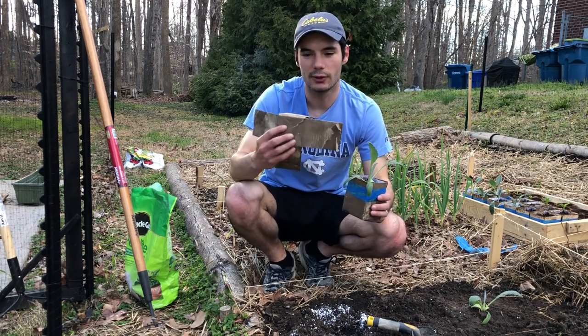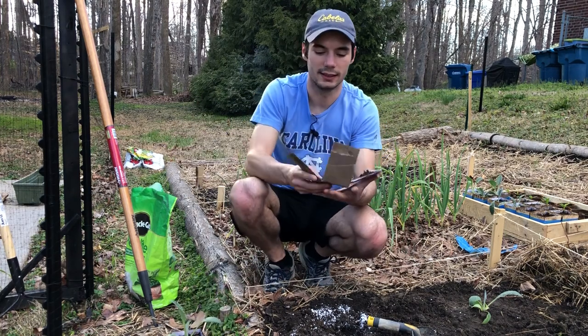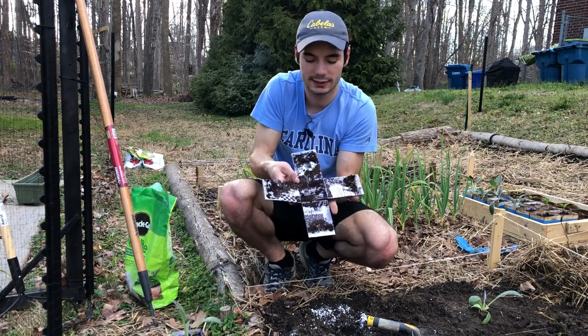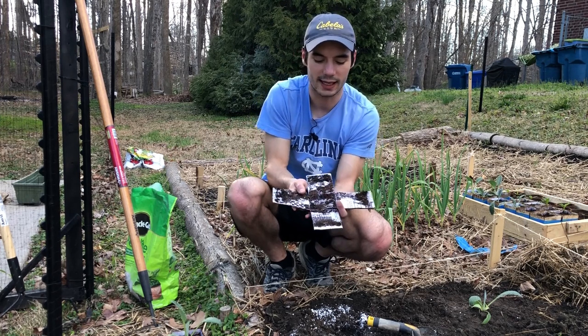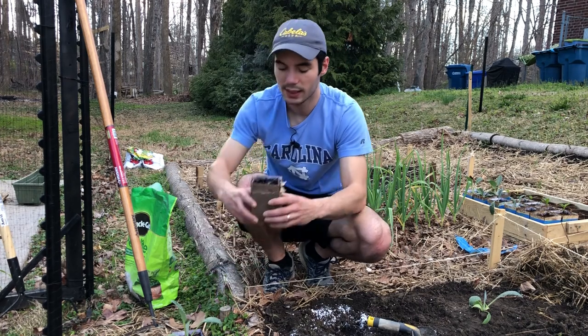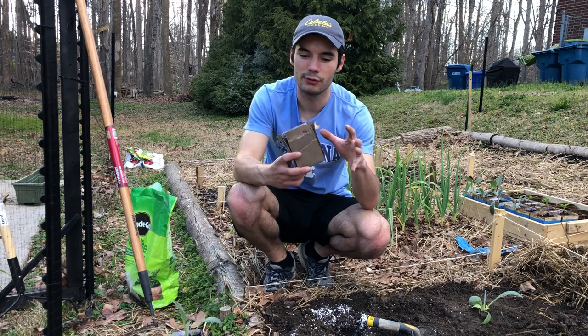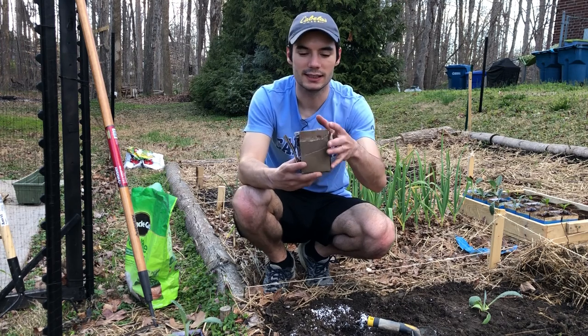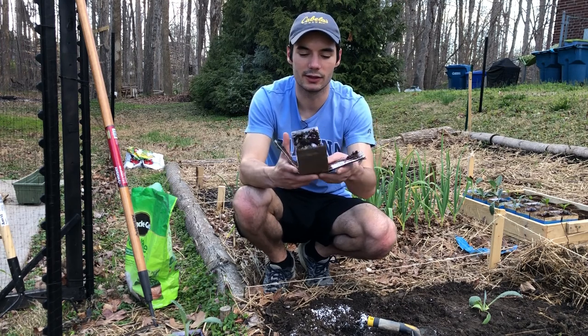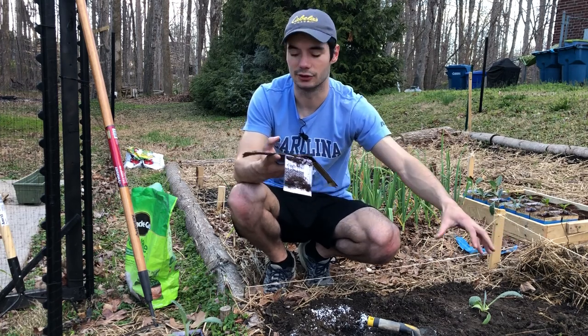In a previous video I showed how I made these cardboard containers — really just some cardboard that I cut into a plus sign, then folded it all up to make a little planter. The best part is that come transplant time, when you go to move them into your garden, it's super easy. You just pull off the tape that was securing it, it opens right up, and you can pull the plant out and put it in your garden.